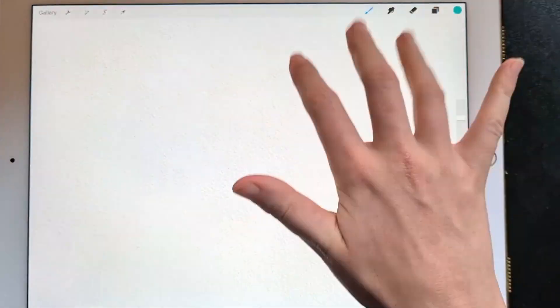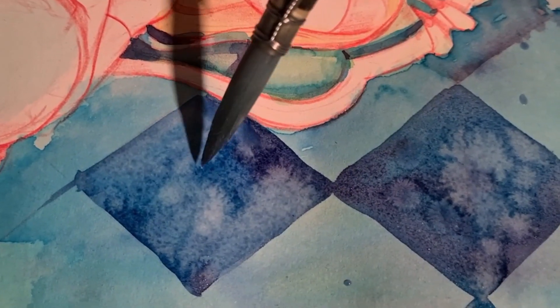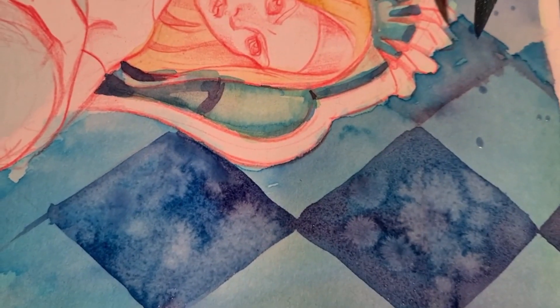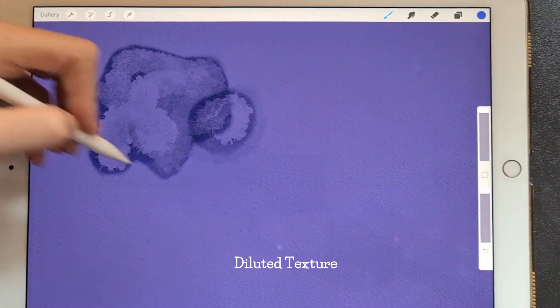Use more precise brushes like pencils, inks, acrylic or alcohol marker, or watercolor basic to paint details. When you paint with water only on a watercolor piece, the water displaces the pigment to the edges of the stain and leaves a lighter center. I use drop of water and diluted texture brushes to simulate this behavior.